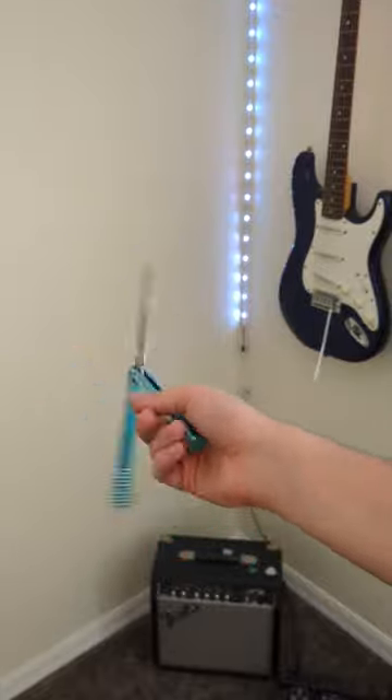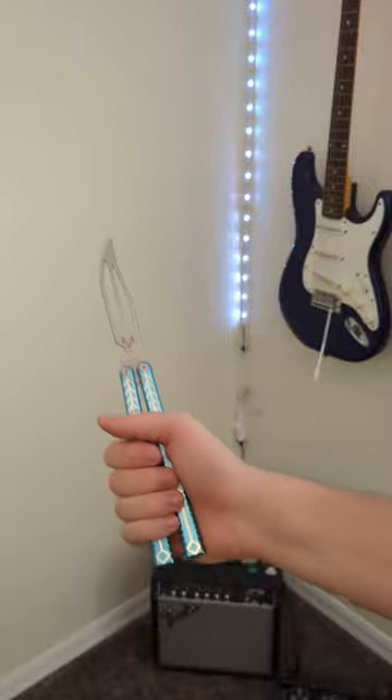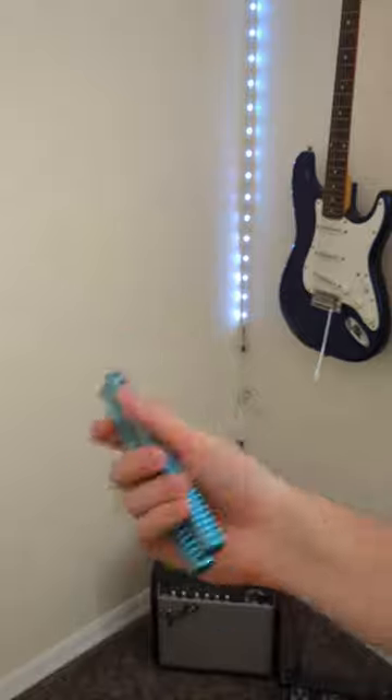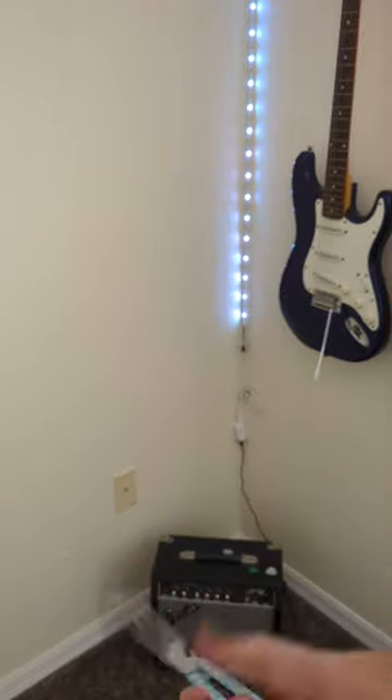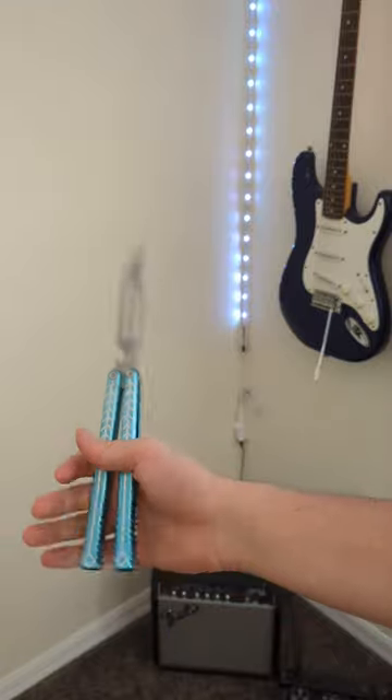The tweak fan is a cool balisong trick, but it can be difficult to use in combos because you have to start the knife fully open, and you have to move it back and forth to generate the momentum to do the trick. If you use an aerial to catch it, you have the knife fully open, which is great, but you still need to move back and forth.